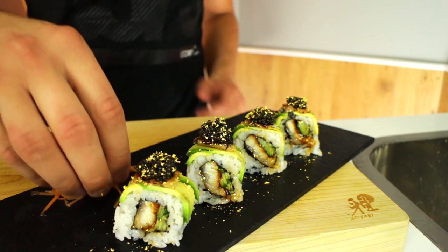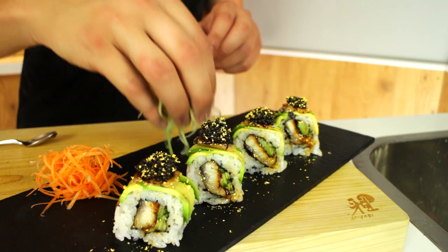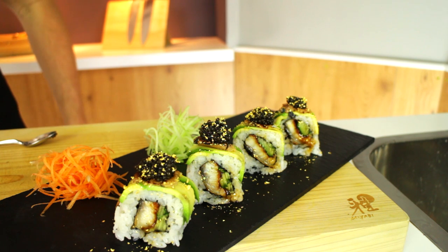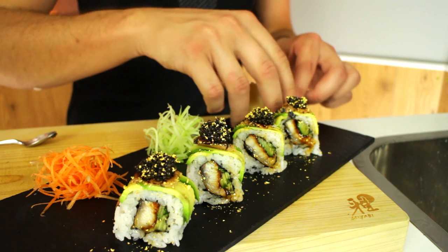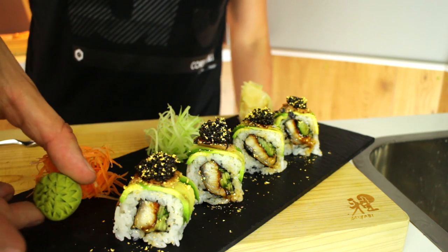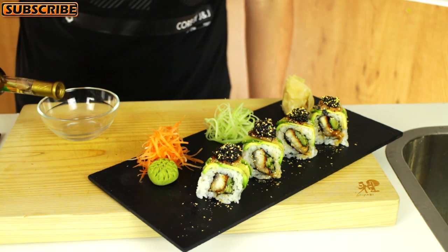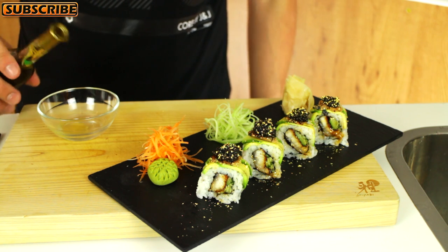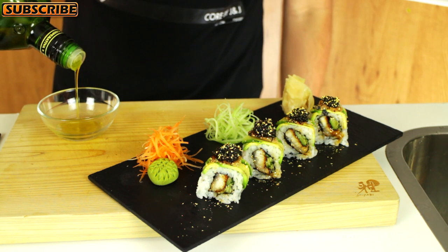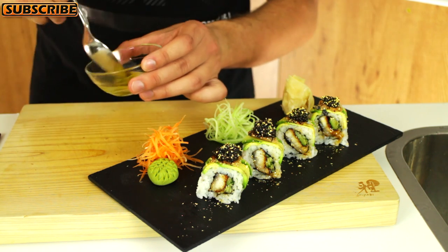I'm going to add some shredded carrot as garnish and some shredded cucumber as another little garnish. Then I'm going to add a little bit of pickled ginger followed by a little wasabi flower. Now I'll take a little bit of truffle oil and mix it with some extra virgin olive oil — a lot of extra virgin olive oil. You want a ratio of about ten to one, with one being truffle oil, because truffle oil is very strong and pungent and you don't want to overwhelm the sushi roll. Now I'm just going to drizzle it over.